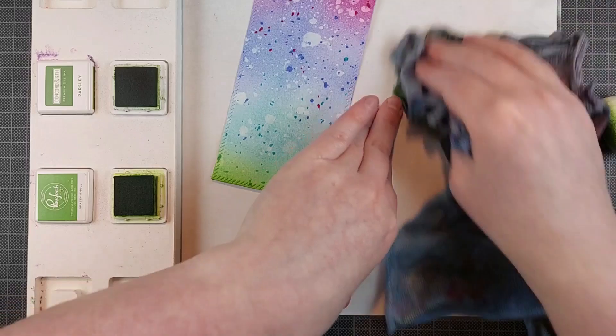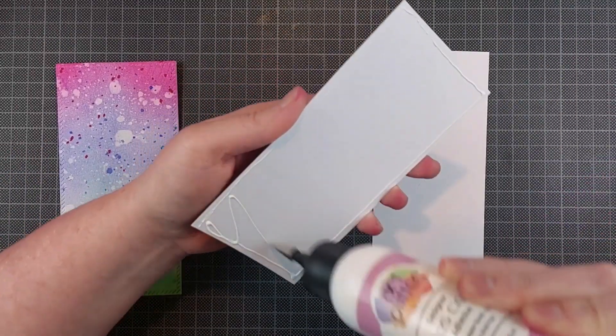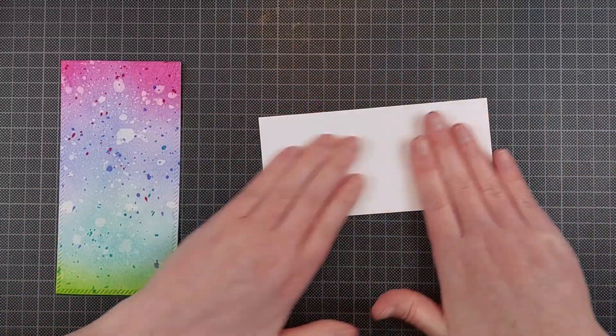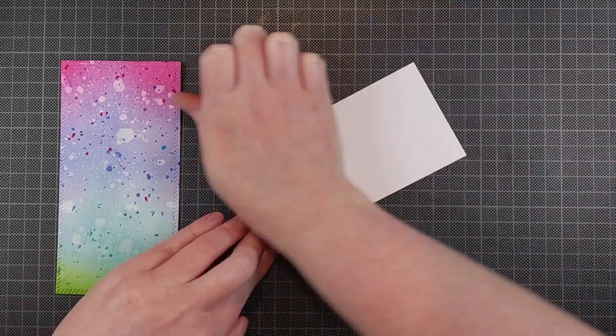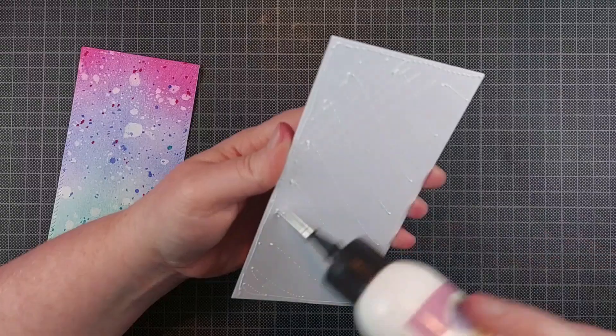Once that was done I added a little bit of splatter. I also splattered on some clear water so I could lift the ink in some places — these are Distress Spray Stains, I don't know if I even mentioned that. Then I blended on some green. I'm really speeding through this video because otherwise it would be way too long.